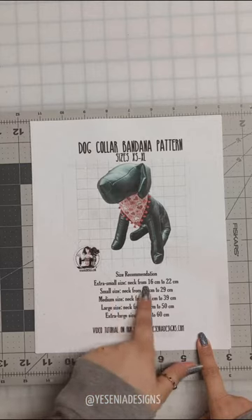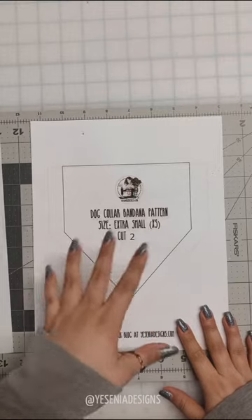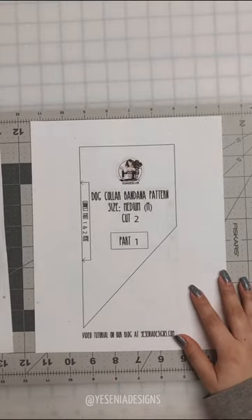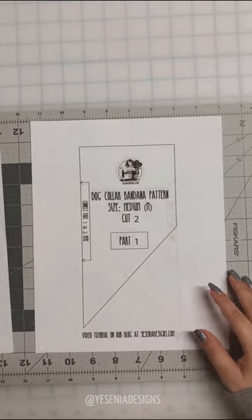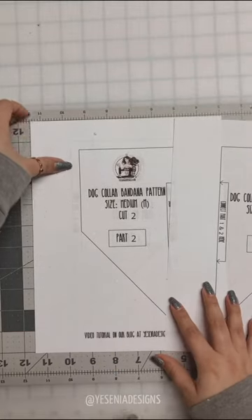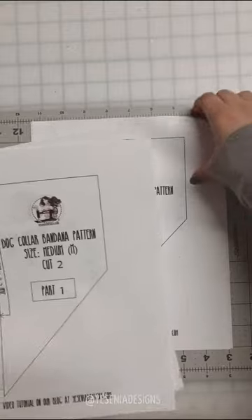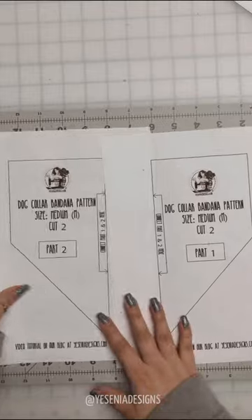I have the size recommendation for each size for the neck. On the next page we have the pattern pieces. For extra small and small they fit on one page, but for medium all the way to extra large we need to assemble them. For these sizes you'll get part 1 and part 2. I always recommend printing on cardstock paper — it's way easier and they last longer.